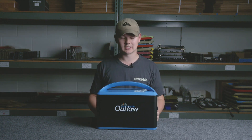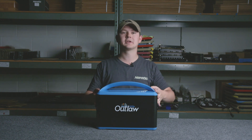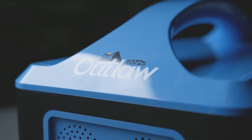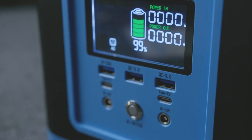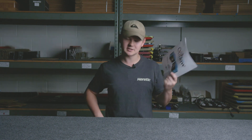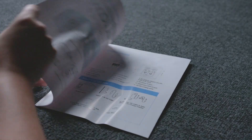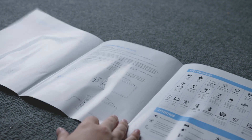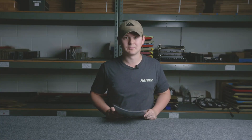Now granted that is on the lighter side when it comes to batteries, but I'm gonna go over everything that came inside that box and what's included. This handy dandy thing is the manual — obviously this comes with every item you purchase and it gives you all the instructions, everything you need to know so you can power and maintain your battery properly.